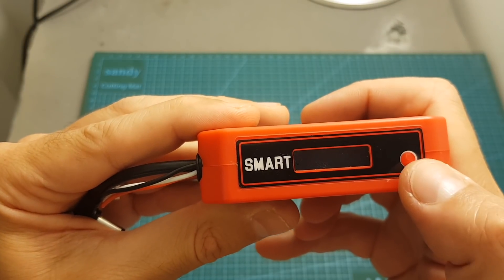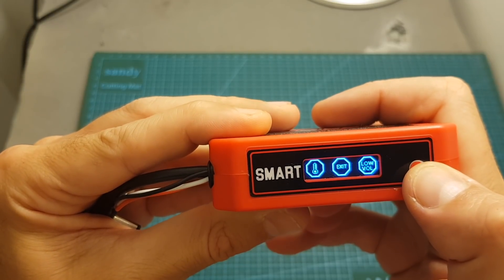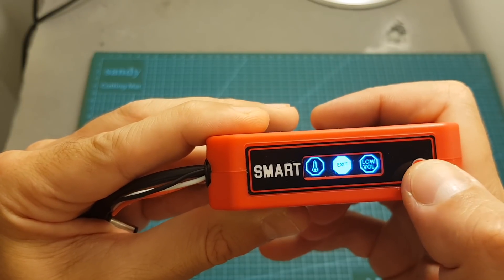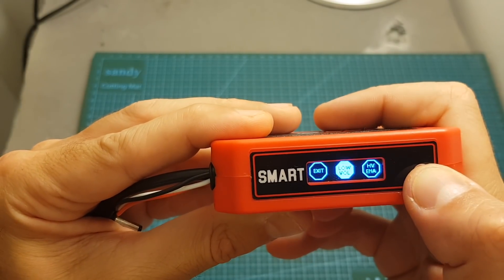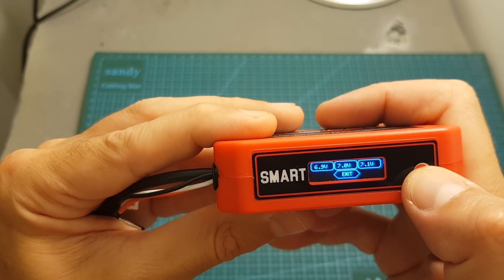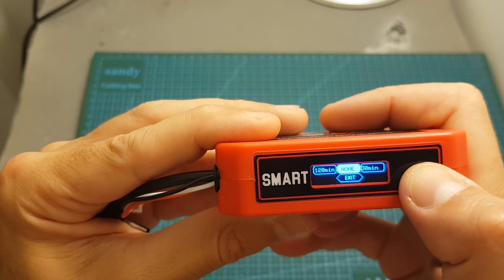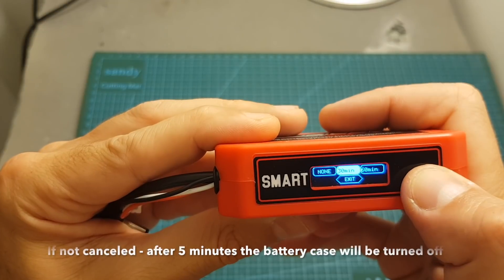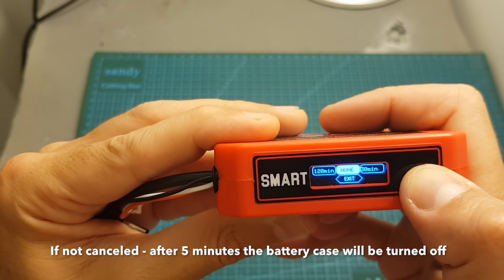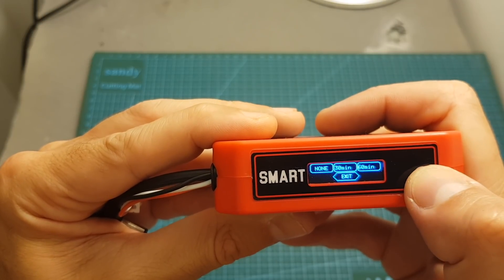Accessing the configuration menu is done by short pressing the button twice. Entering a setting is done by short pressing, and if you want to move between options you long press the button. First, you can set the low voltage alarm, which will sound when the battery reaches that value. You can also set the maximum amperage that can be drawn from the battery. You can also set a timer alarm — after a set amount of time an alarm will sound. The default is none, but I recommend setting it to 30 minutes so that if the battery is connected for that period an alarm will sound.